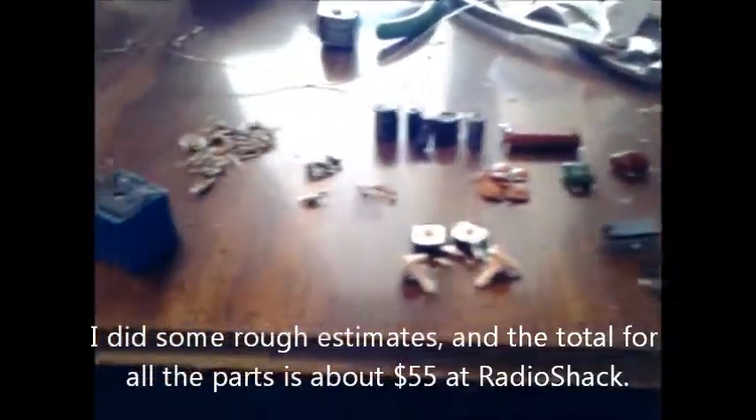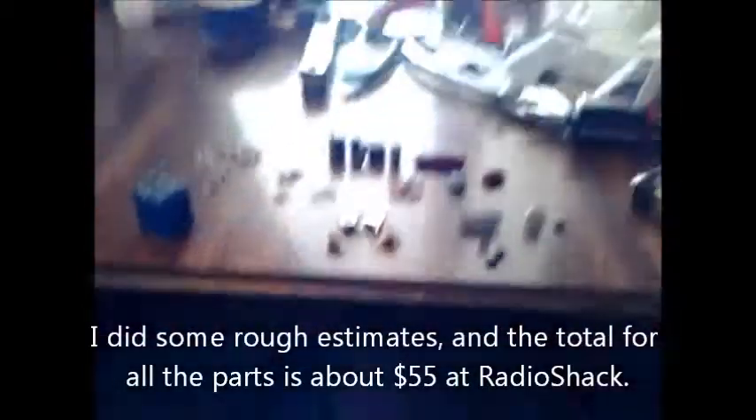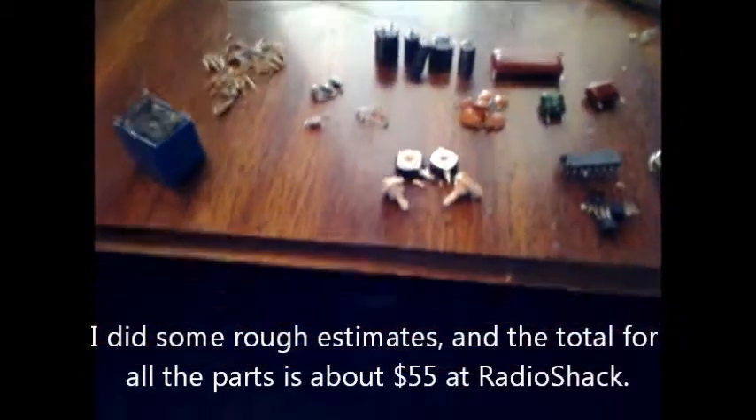I highly recommend salvaging parts. It took me less than an hour to get all these parts, and if you went out and bought these at Radio Shack it'd be 40 to 50 bucks easy. So there you have it — salvaging parts really does pay off.